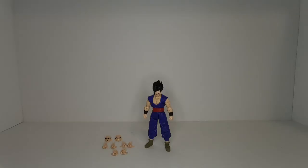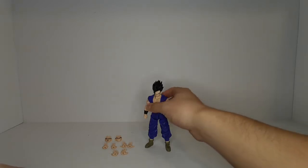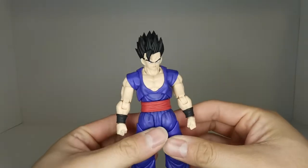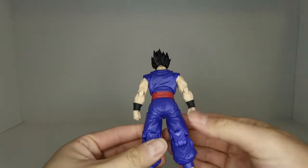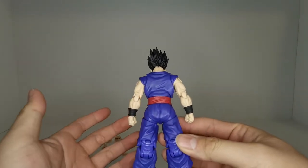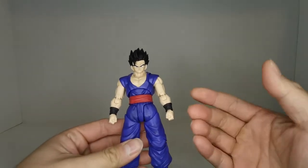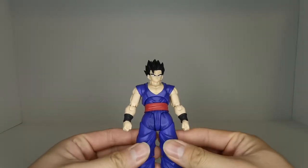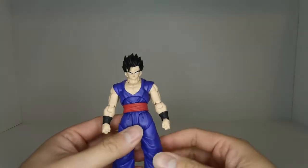Here we are back with Ultimate Gohan out of the packaging along with everything he comes with. He doesn't really come with a lot — he's a very simple figure. Looking at him, he's a pretty good-looking figure, and this is actually a fairly new overall redesign of these SH Figuarts figures. I really appreciate the redesign, especially in the hips, as we saw previously with Krillin.